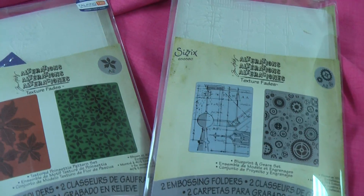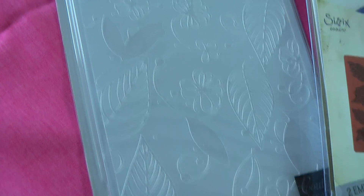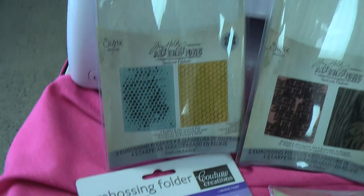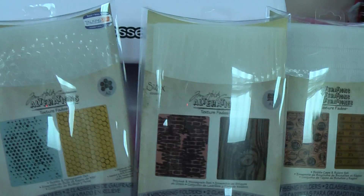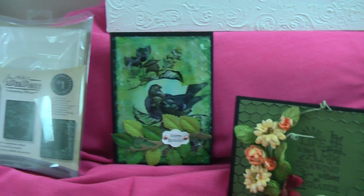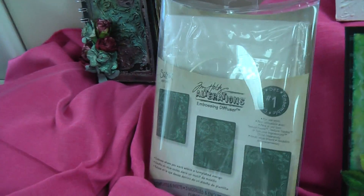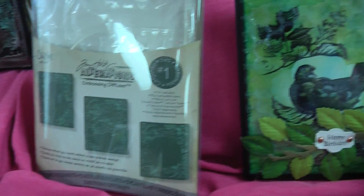You can use all of the texture fades, the Couture Creations embossing folders, and the Spellbinders embossing folders - anything that will give you texture. It's just a matter of changing out your boards to make sure you've got the combinations right for the pressure. Very, very cool. I love this embossing diffuser - when people know what it is and what it does, it's just such a hit. It's an awesome tool.